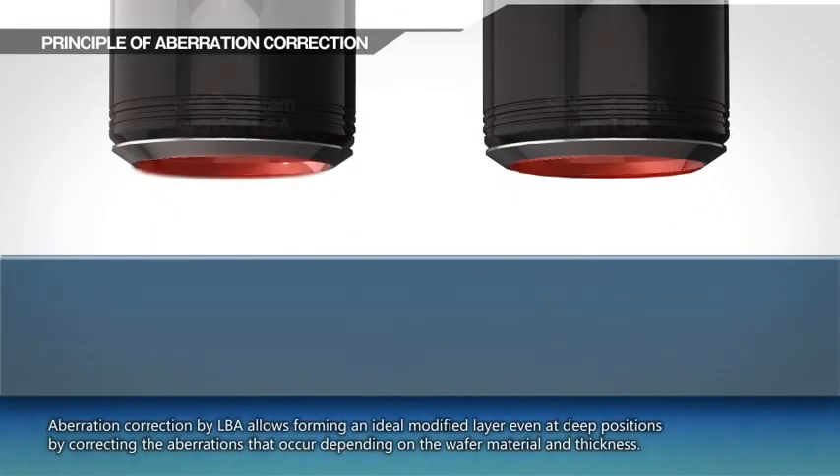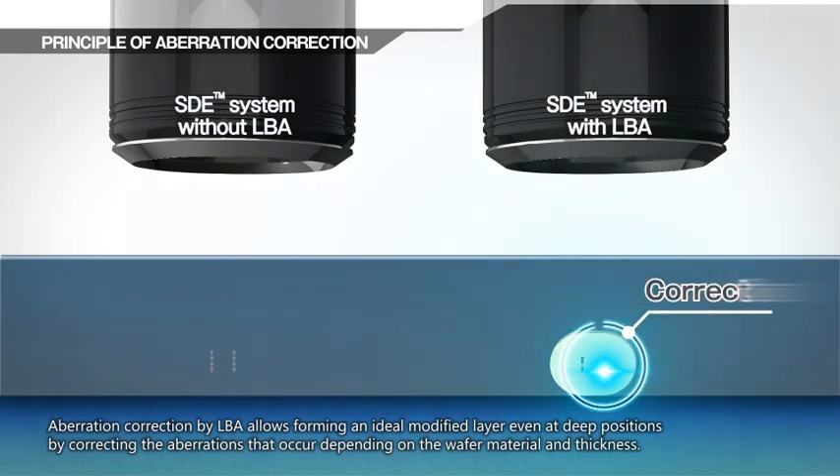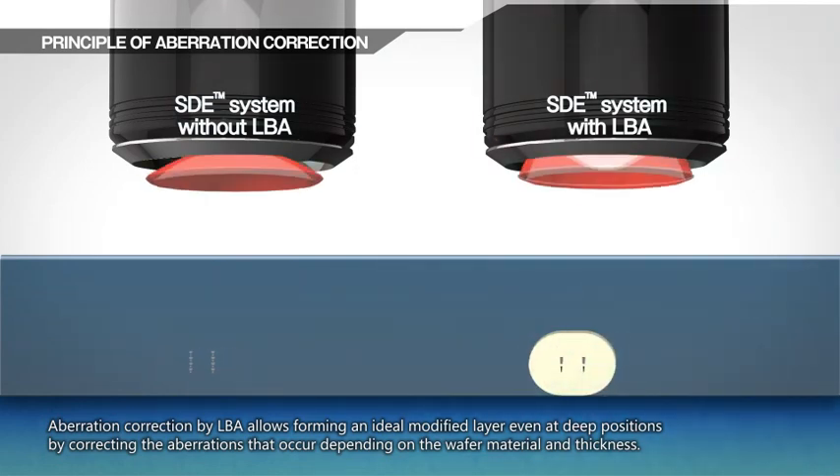Aberration correction by LBA allows forming an ideal modified layer even at deep positions by correcting the aberrations that occur depending on the wafer material and thickness.